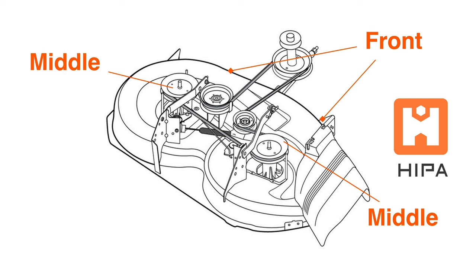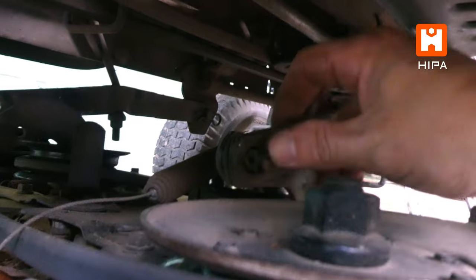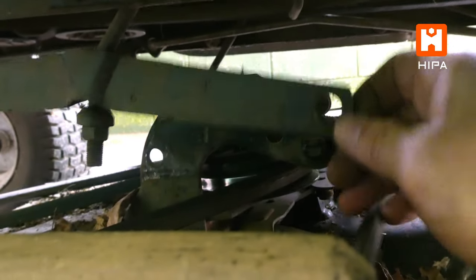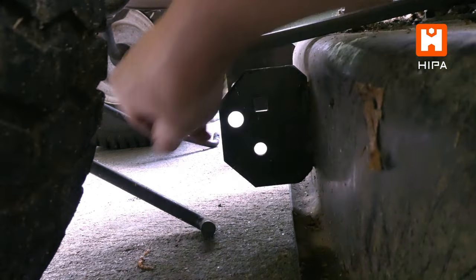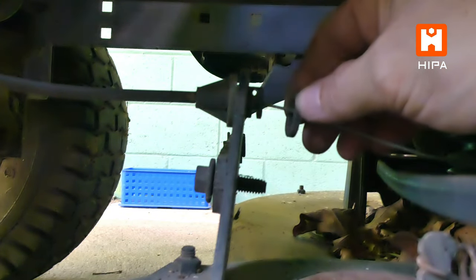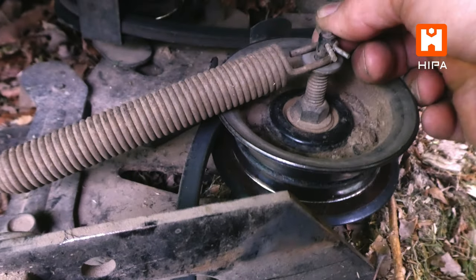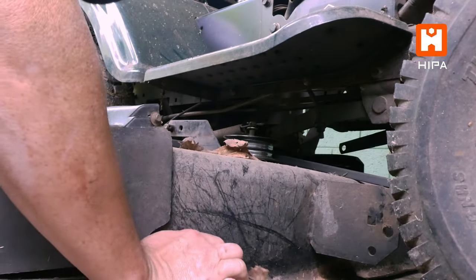Like this Craftsman model, a common arrangement is two retainers in the front, two in the middle, and one in the back. Though yours may have a different configuration, the idea is the same — remove the retainers that hold the deck and the cable that raises and lowers the deck. Once this is done, the deck can be wiggled out from under the tractor.